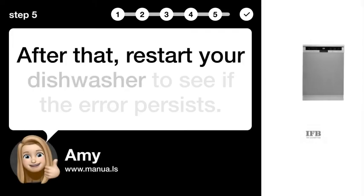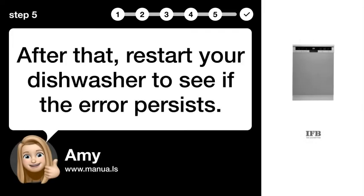Step 5: Restart the dishwasher. After that, restart your dishwasher to see if the error persists.